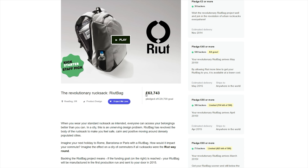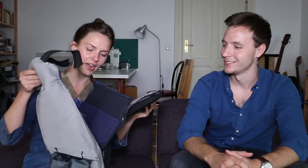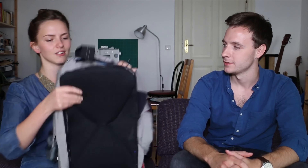Using Kickstarter crowdfunding, she's raised £63,743 — which is over double her original goal. I actually met up with Sarah for some tea and tech at the 2015 E4 Tech Show in Berlin.